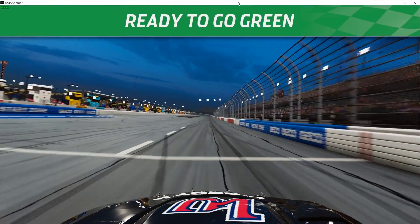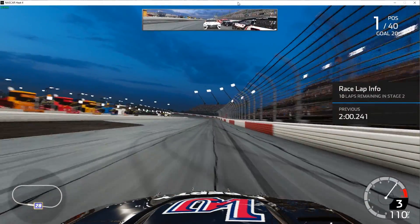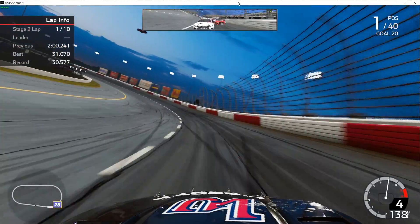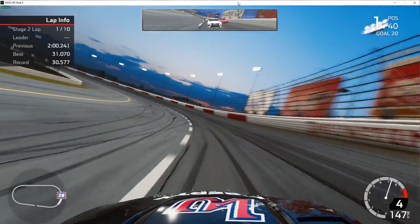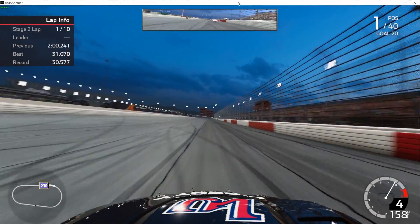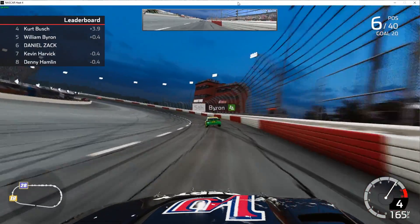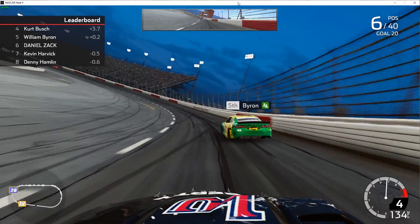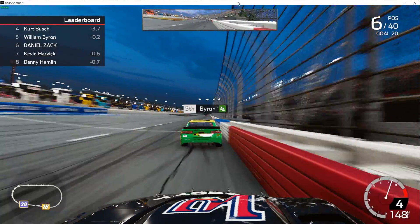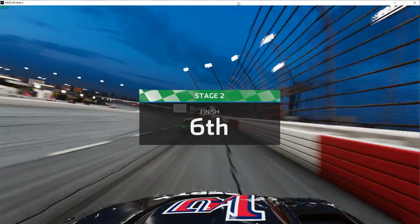We are in P1. Don't know what's going to happen here. Ten laps to go in the stage and we already pitted, so we went from the back to the front. We'll see if we can hang on. I've only lost a few spots so things look okay — got William Byron in front of us. That tells me I've got top five, top ten speed, but just couldn't get there because I was mired in the back.